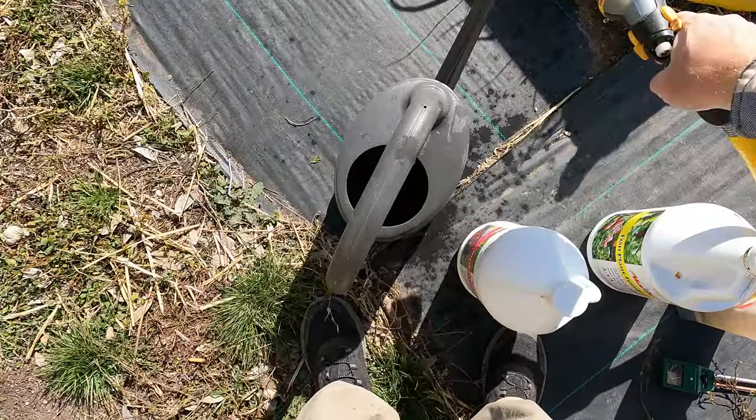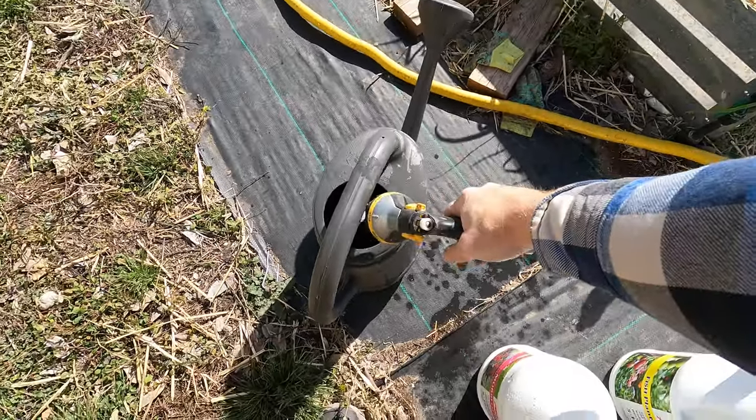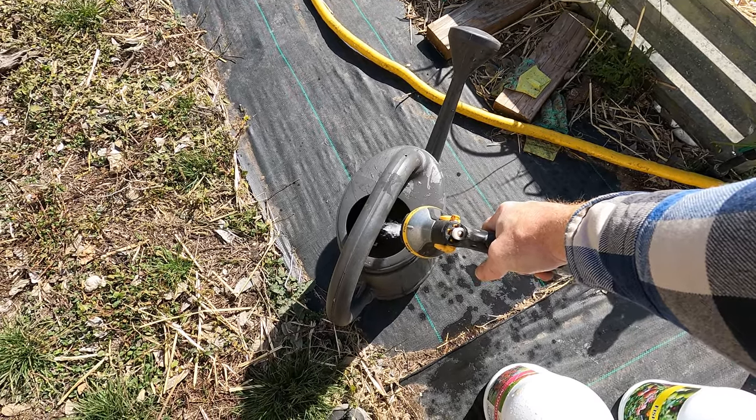What I do is fill up a little bit, shake it, then fill the rest of the way up. Now this stuff stinks — it is made from emulsified fish.